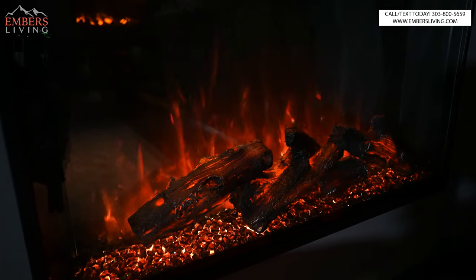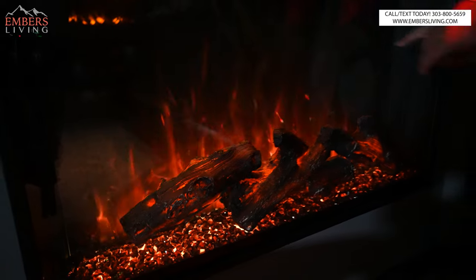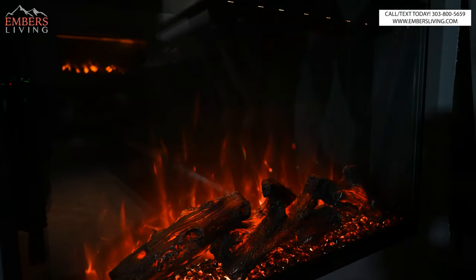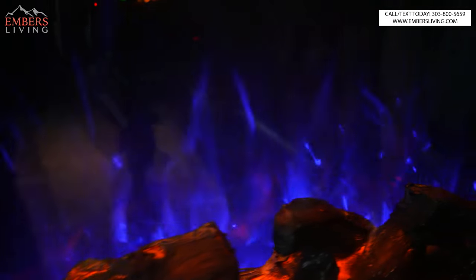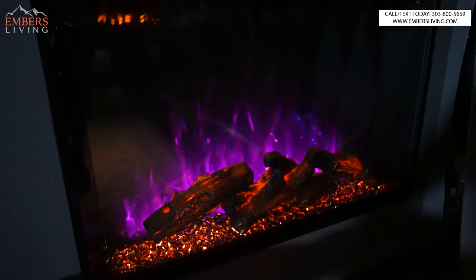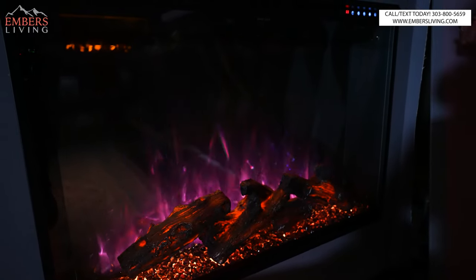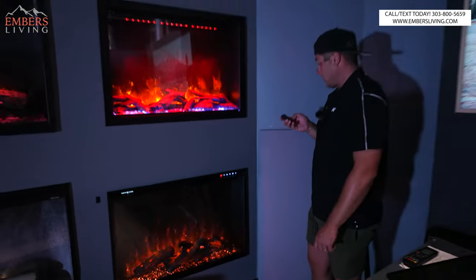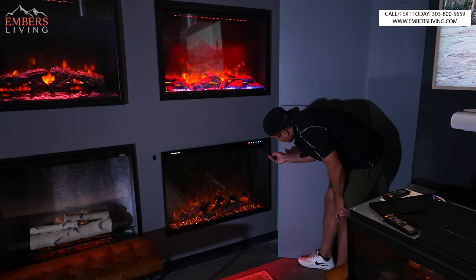They've done a good job refining the back panel — nice black top and then a brighter flame, so the contrast isn't so washed out. You can cycle through flame colors: red, blue, yellow, green, purple, white, and basic orange. So it's more like one solid color you can choose from. We can also choose the brightness level of the whole unit.